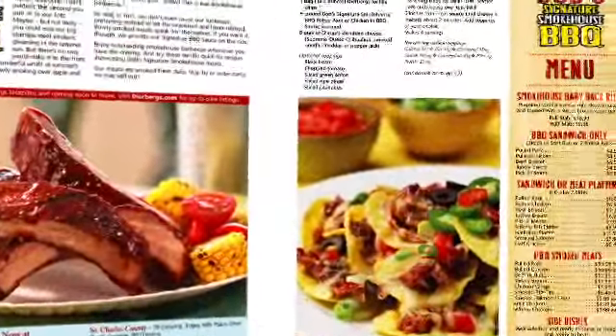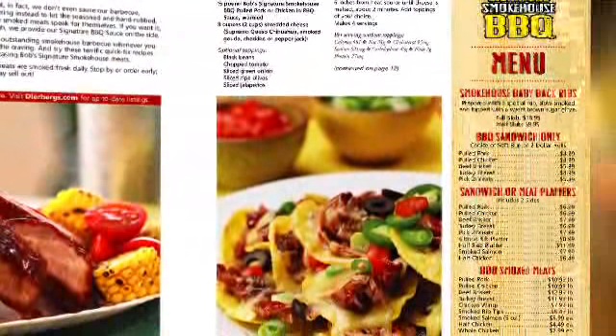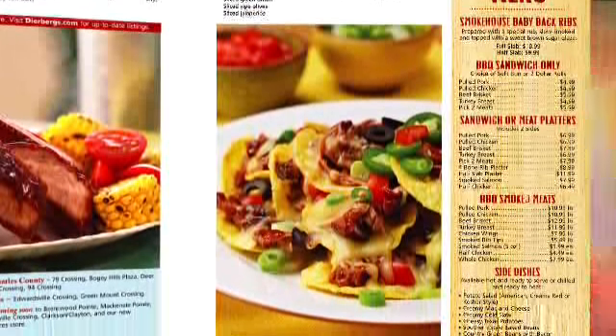In addition to the rib tips, we have baby back ribs, pulled chicken and pork, beef brisket, turkey, and salmon — each one is really delicious. You're going to find Bob's Barbecue at most Deerberg stores, and it's coming soon to even more locations.